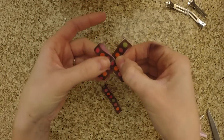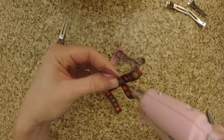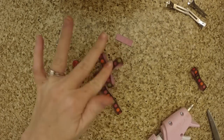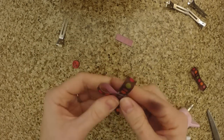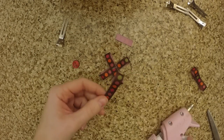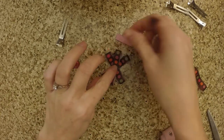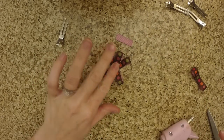Once they're all done, you're going to form an X with two of them and hot glue it into place. Then you're going to add the last two forming a little star. Make sure that they're all even.